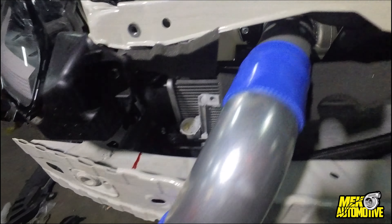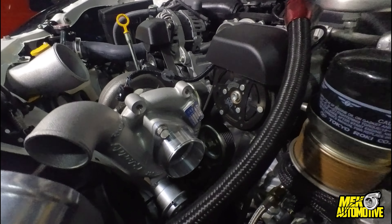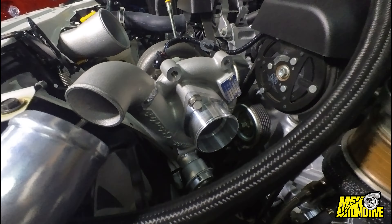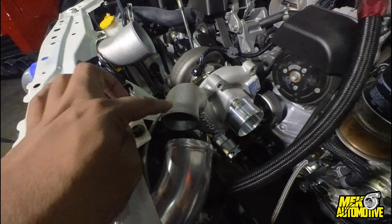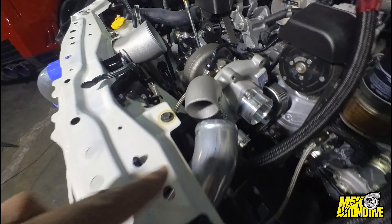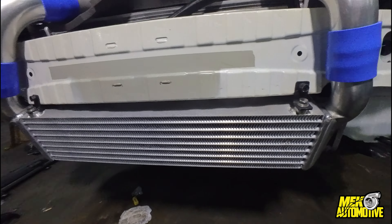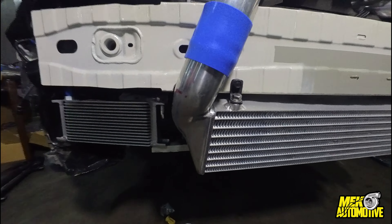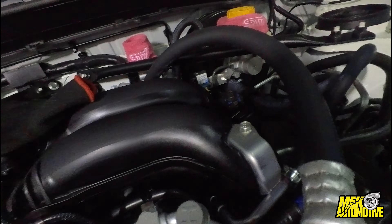This tube goes to the throttle body. What happens is the turbo sucks in air from the intake, it goes here to the hot side of the intercooler, and then it gets cooled by the intercooler going through here, and then the air goes into the intake manifold and into the engine.